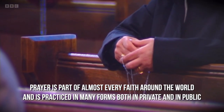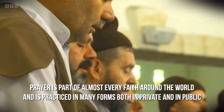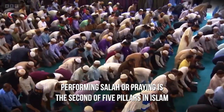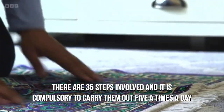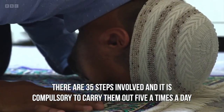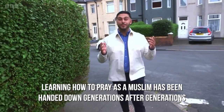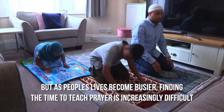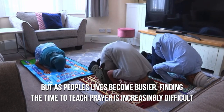Prayer is part of almost every faith around the world and it's practiced in many forms, both in private and in public. Performing Salah, or praying, is the second of the five pillars of Islam. There are 35 steps involved and it is compulsory to carry them out five times a day. Learning how to pray as a Muslim has been handed down generations after generations, but as people's lives become busier, finding the time to teach prayer is increasingly difficult.